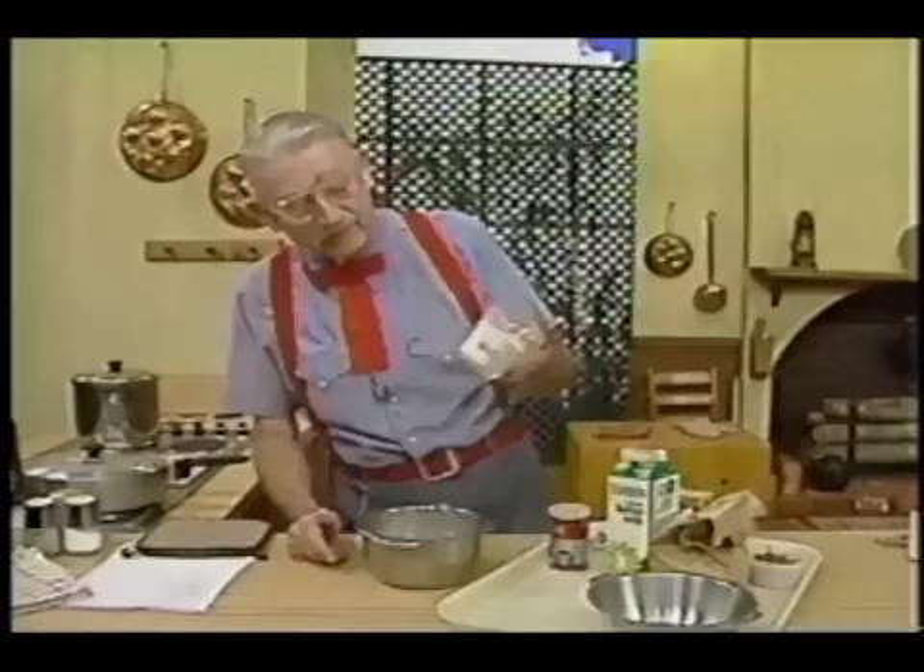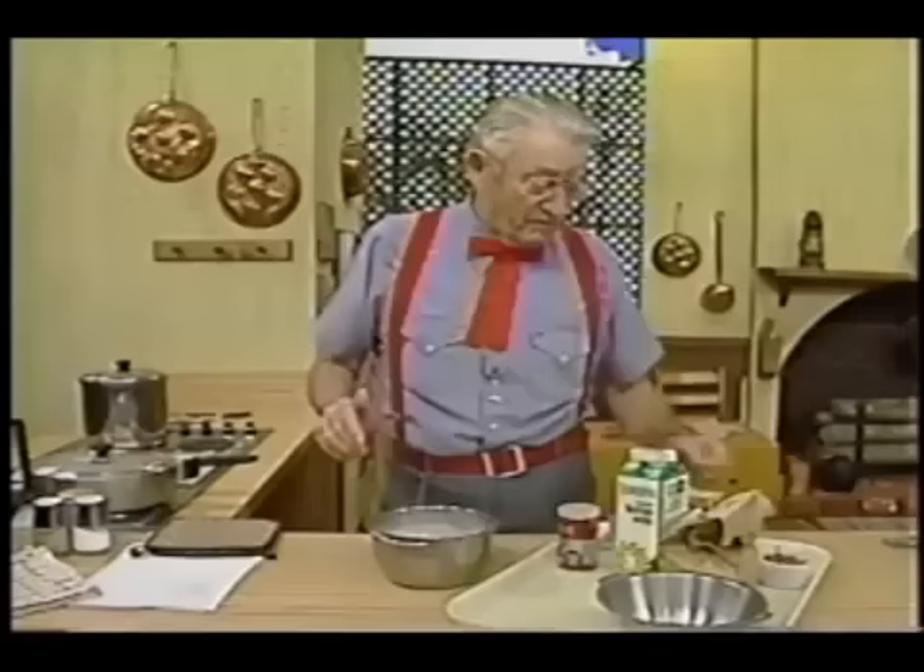Now, on this thing right here I got about three quarters of a cup of flour. I'm going to put it in there and mix it up. And if it don't come out right, I'm going to find some more flour somewhere, or more cornmeal.